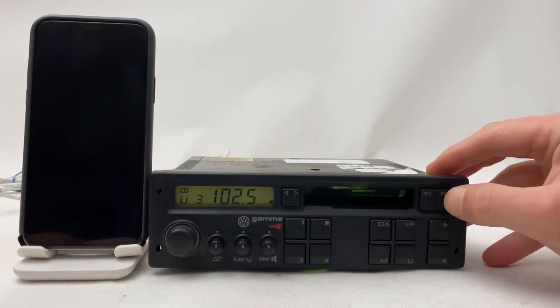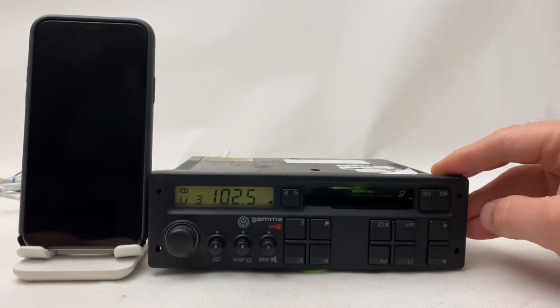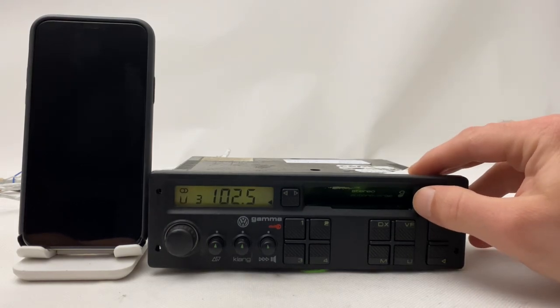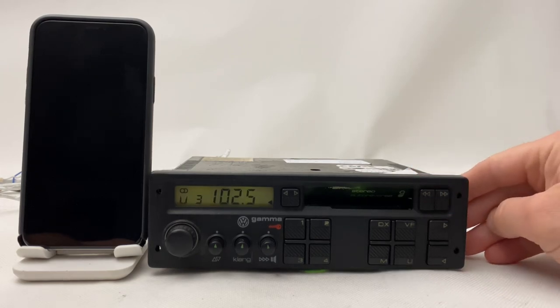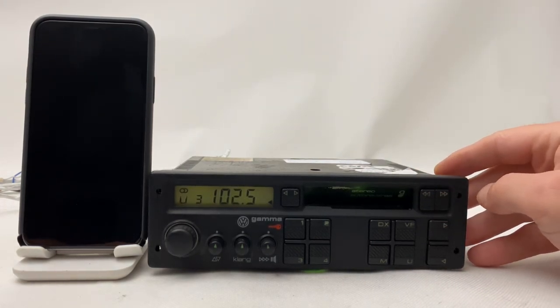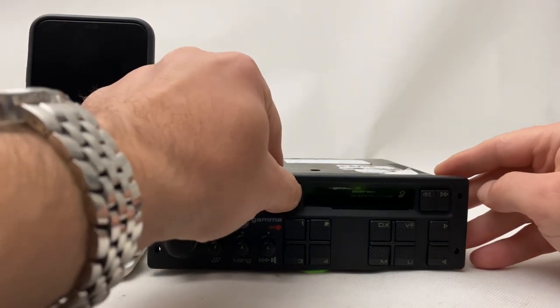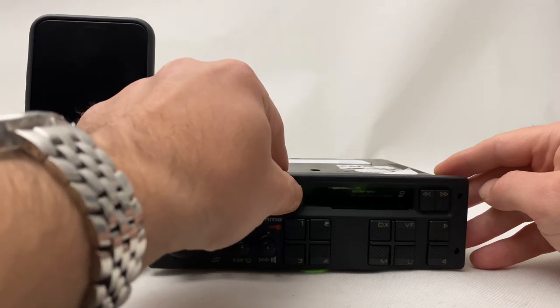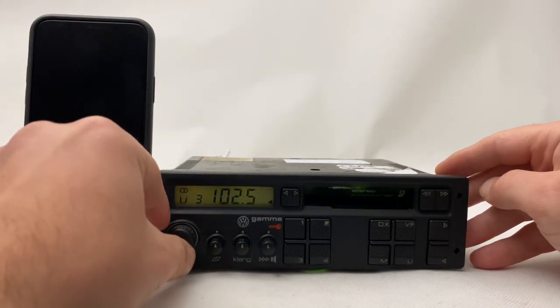Let's try forward. Now backwards. Now reverse mode. Works good.